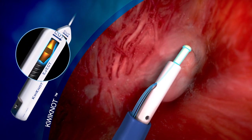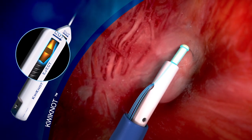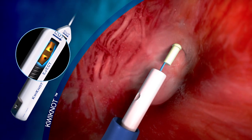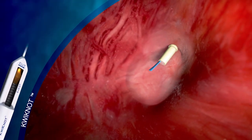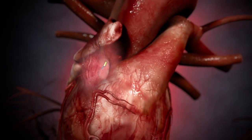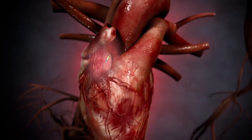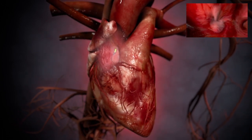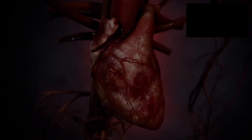Advancing the gold knob forward ejects the knot, and then rotation cuts the suture. The quick knot is then removed, the sheath removed, and the PFO tunnel is now completely closed, leaving only the polypropylene knot in the right atrium and nothing in the left atrium.